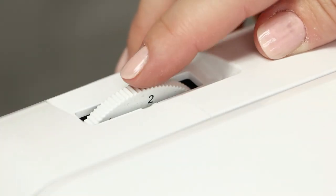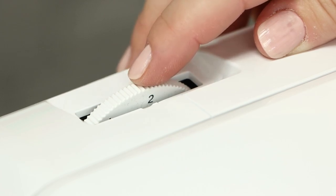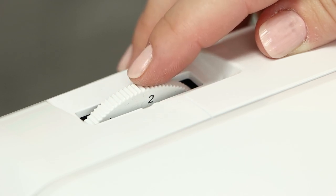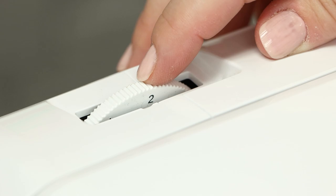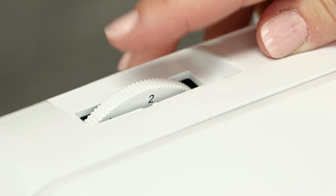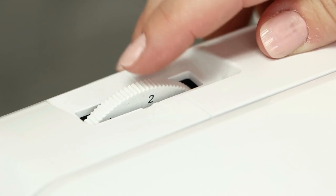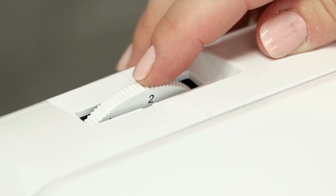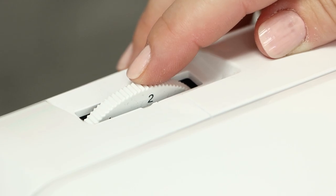The second dial is for your presser foot pressure. The idea is that if you have thick fabric you might dial it one way, or thin fabric the other way. Most of the time I just leave it alone at two. If you want to increase or decrease your presser foot pressure, this is where you do it — please reference your manual for the best setting for what you're working on.